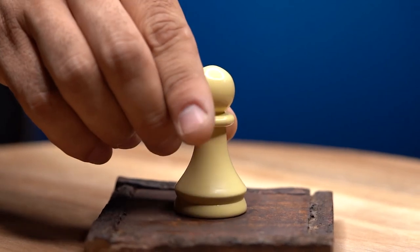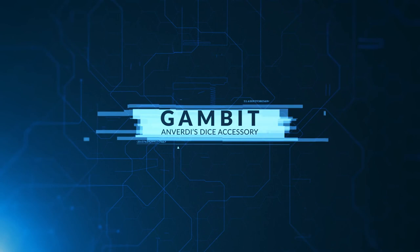Your imagination is your only limitation with Gambit.